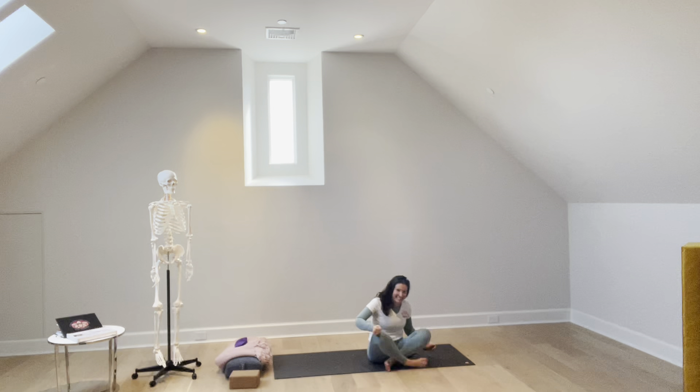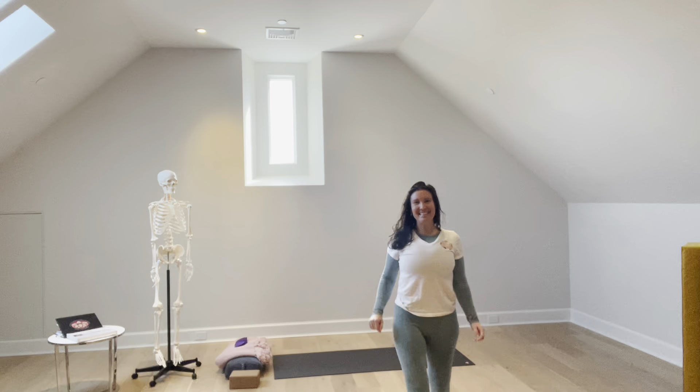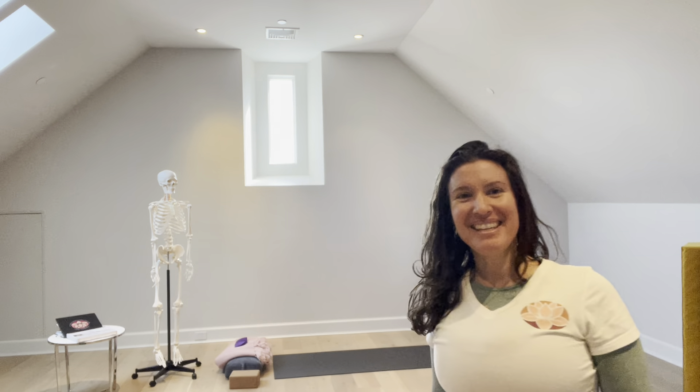Namaste. May the light in me be the light in you. Have a blessed day. Thanks for joining our RYT 300 today.